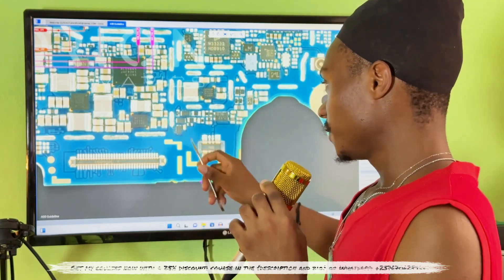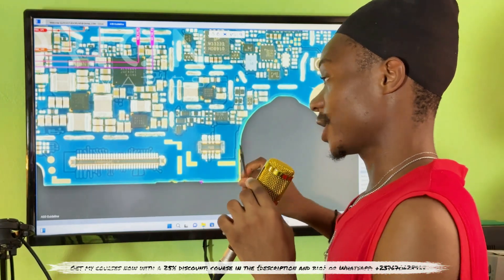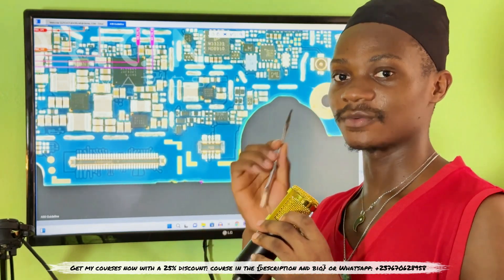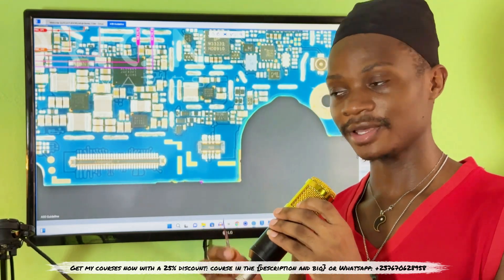If I receive this mobile phone right now that is not powering on, the first thing I'm going to check is the battery voltage. The standard voltage should be between 3.6 and 3.7 volts. Anything less than 3.5 volts, you will need to boost up the battery to see if it's okay. That's the basic thing every technician should check first when troubleshooting a phone that won't power on.